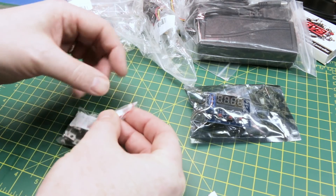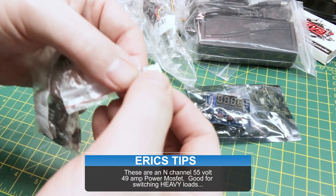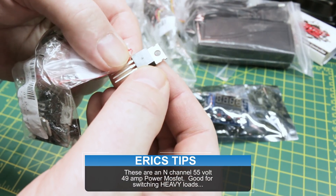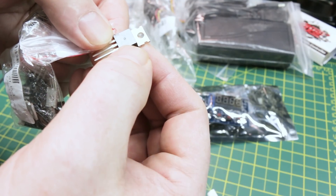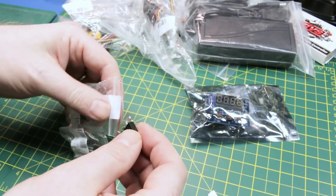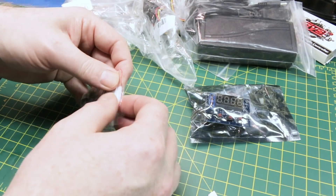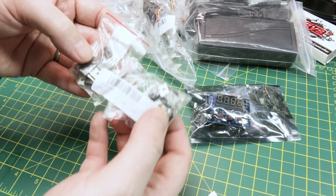The MOSFETs came in two different packages. It's been so long since I ordered them, but I believe these are the IRF Z44N — power MOSFETs. I'll add them to the store down below and we'll use them in a project.